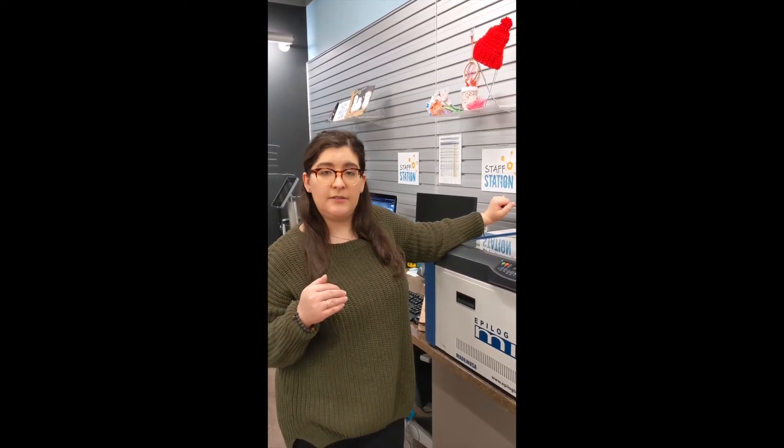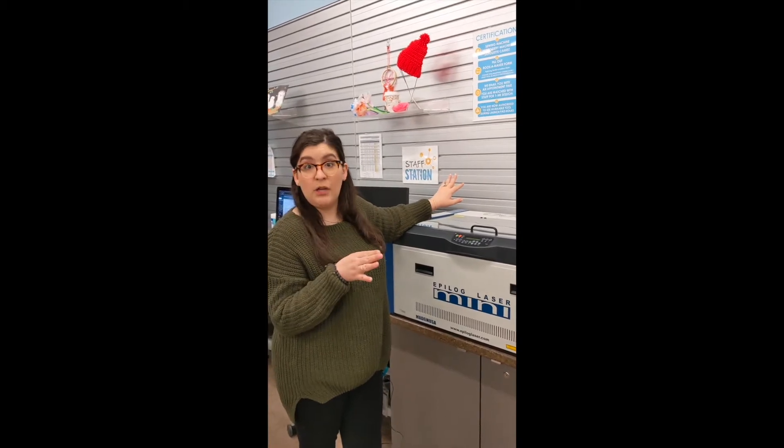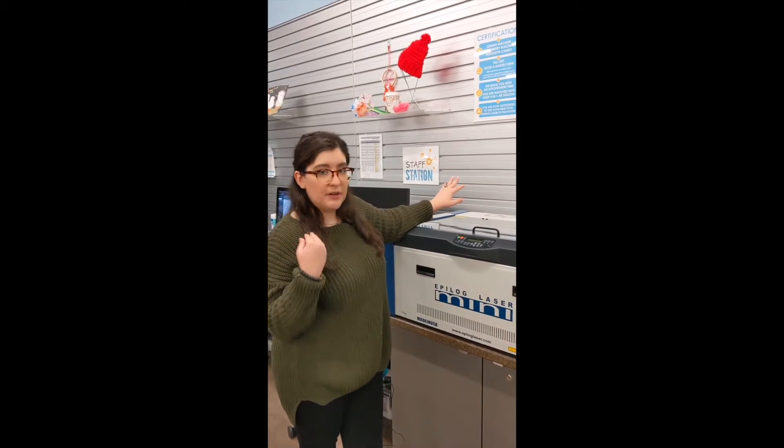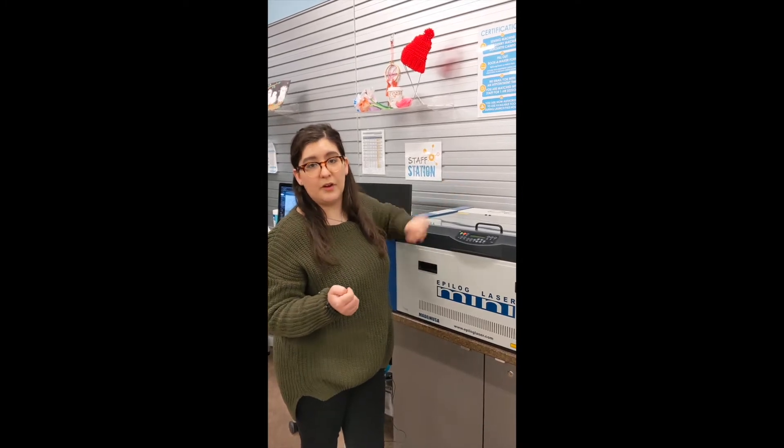Those materials are actually for sale here at the library, but you're more than welcome to bring in your own wood as well. We have a long list on our website of materials that are compatible with the machine so you can check that out, or you could always bring it in and we'd be able to test it or let you know if it works well with our machine.